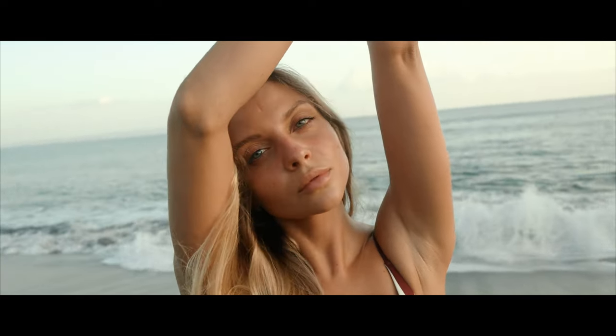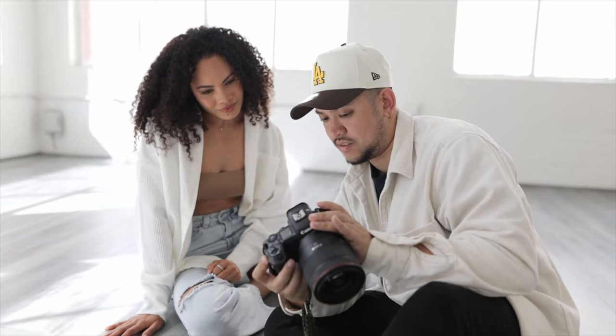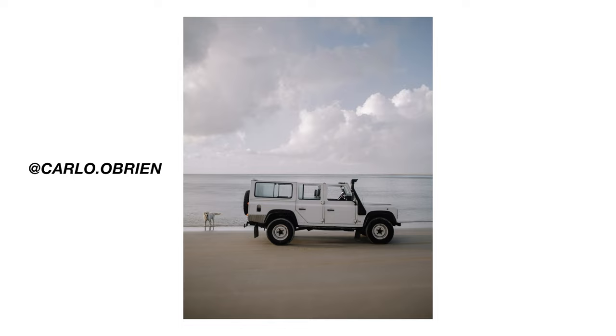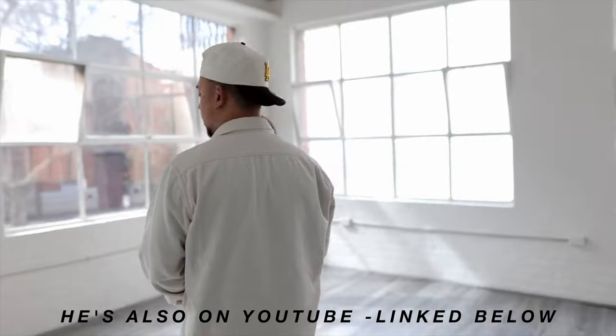24 millimeter is a focal length that has really grown on me as a photographer and filmmaker as I've gained more experience. I'm really inspired by one of my friends, Carlo O'Brien — he's basically made his career and brand identity using the 24 millimeter prime lens. He takes amazing portraits, landscape, travel, and wedding photography. Not always on a 24 millimeter, but that's just his brand and his identity.